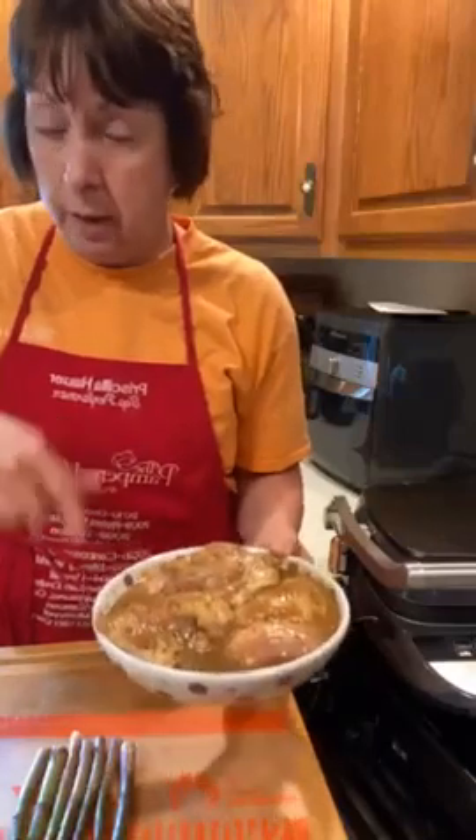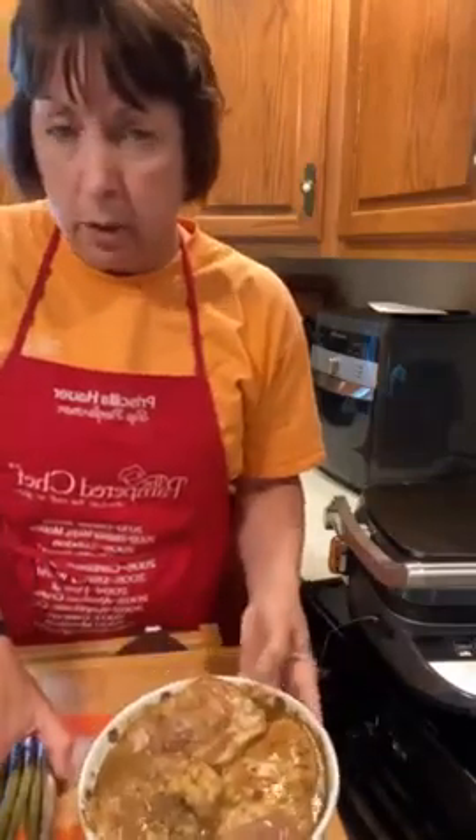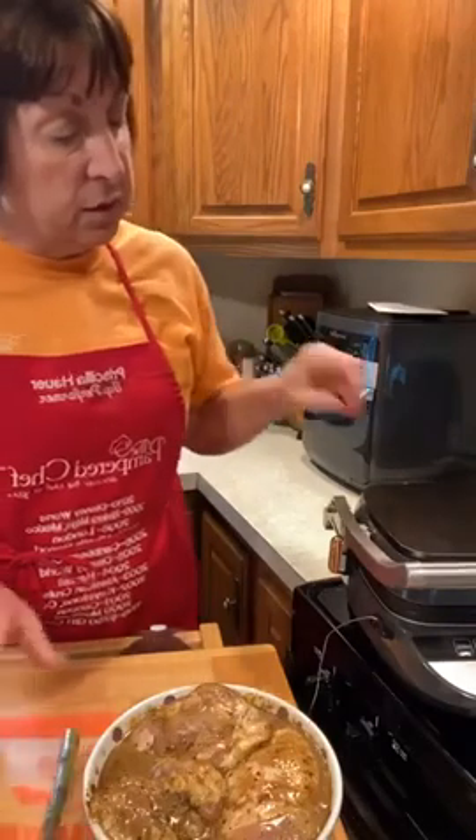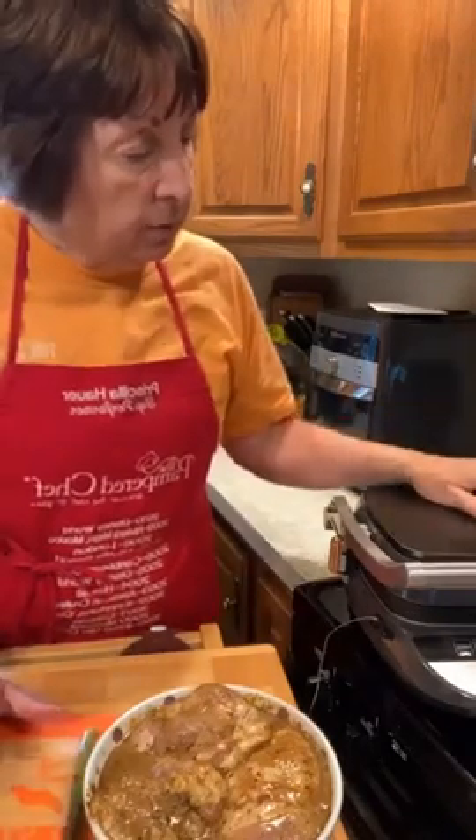I'm only doing half the recipe. I did make the full marinade, but I'm doing half the recipe — just three chicken thighs, bone-in, skin-on. You can marinate it 15 to 30 minutes; the longer you marinate, the better the flavor is going to be.